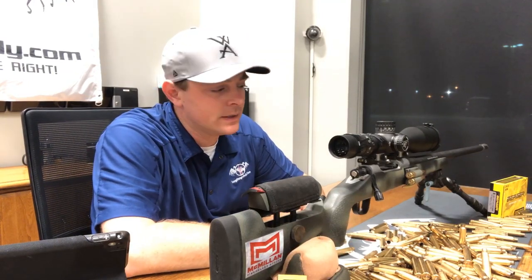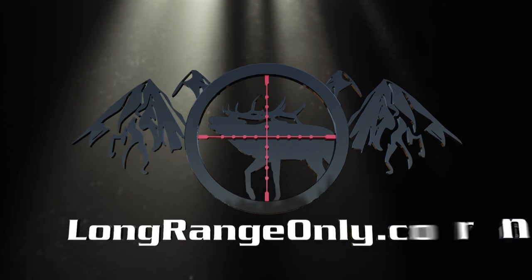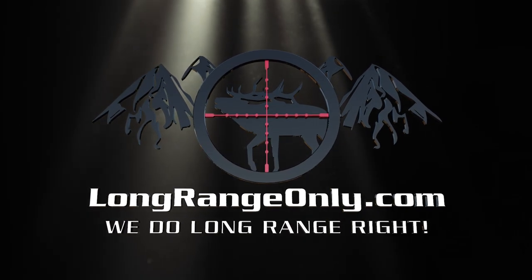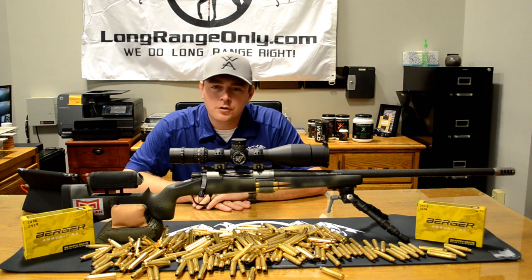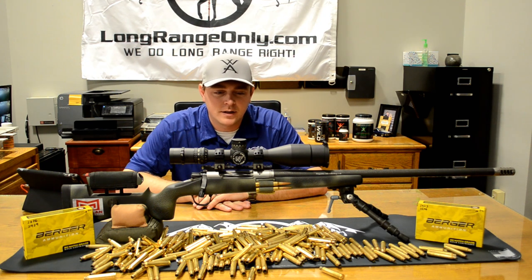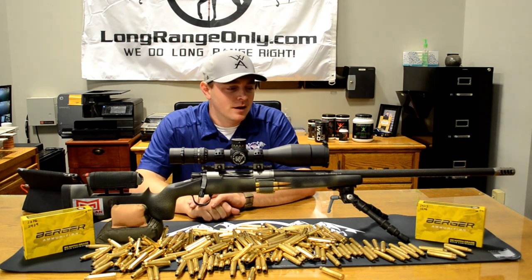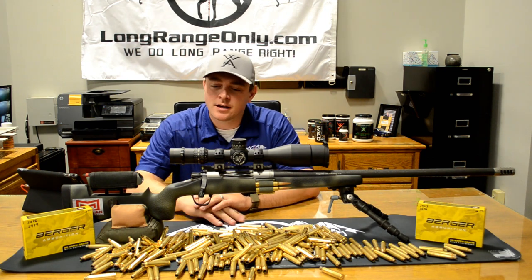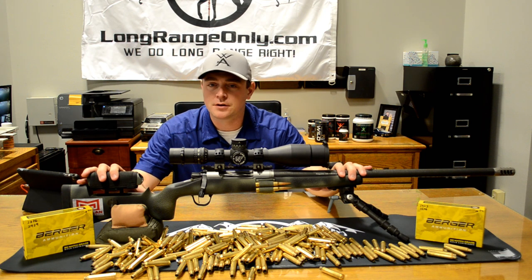Daniel here with longrangeonly.com. Tonight we're going to do something a little bit different. This is the Christiansen Arms Ridgeline that I reviewed a few years back — about three years.